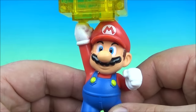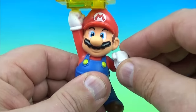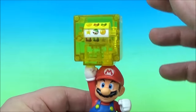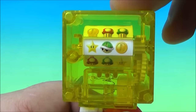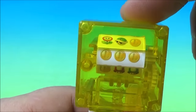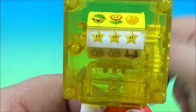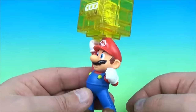Next up at number five is the Mario Power Up Block. You can see Mario here — just a solid figure with a little wiggle in his arm, so there's really no movement. He is standing underneath a power up block. This is a very simple gimmick: you push down on it and see if you can line up three like symbols. And oh, we had it — we got three coins. Let's see if we can do it again. And there we go — we got three stars. It's the Mario Power Up Block.